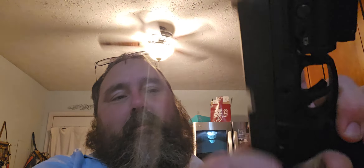Hey guys, welcome back to my channel. It's Trigger Pull Thursday again, and today we're going to be doing it on my Taurus G3. I'm going to clear the gun. Gun is clear.